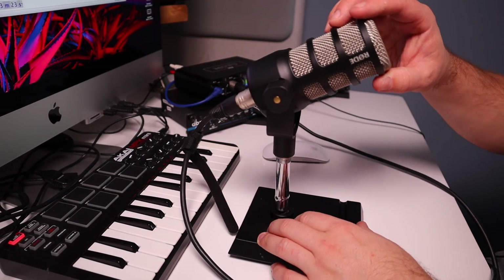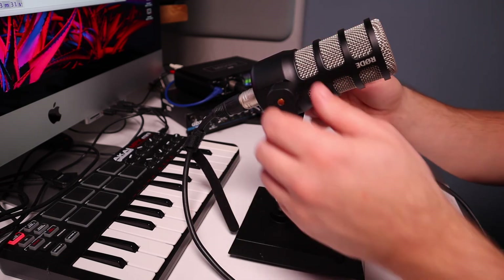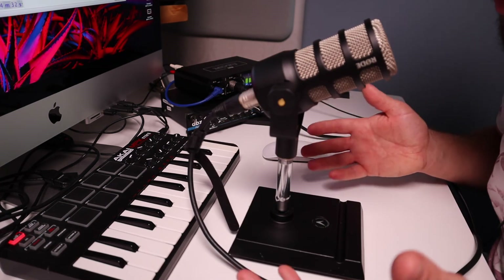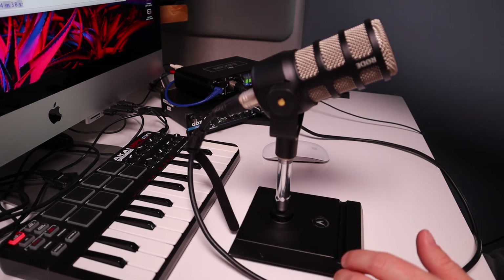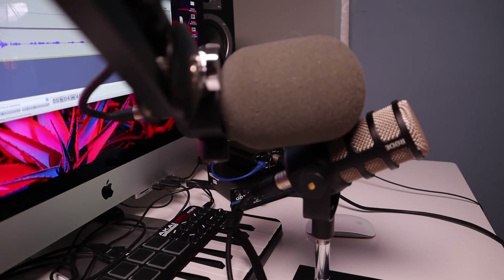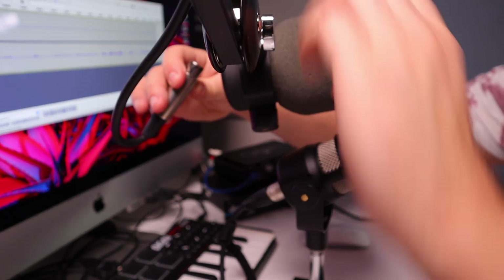Now the only problem is the Rode logo is upside down, but I don't really care — it doesn't matter. The mic is equally the same the other way around. I'm going to switch to the other mic so you can hear if there's any difference whatsoever. I've got that one on the boom arm coming down here — try not to knock down the camera. I'm just going to plug that in real quick.